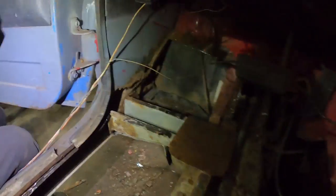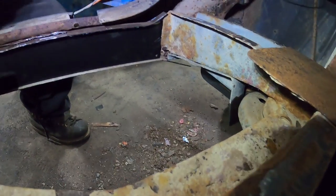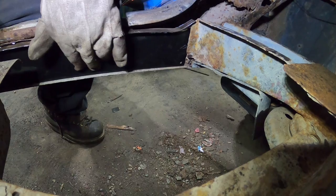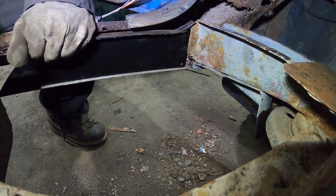I fit it in kind of rough to see how it shows. This panel right here - so that's the inner rocker. I got it about where I want it. I have to clean it all up and buzz it in, but that's kind of that.